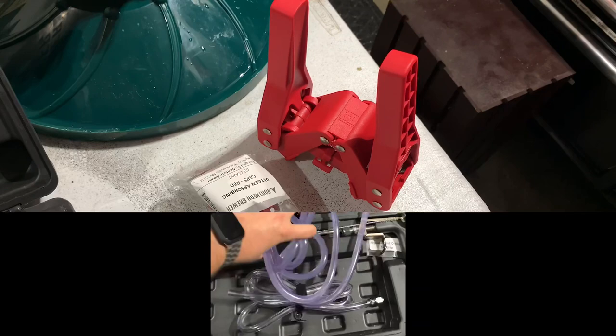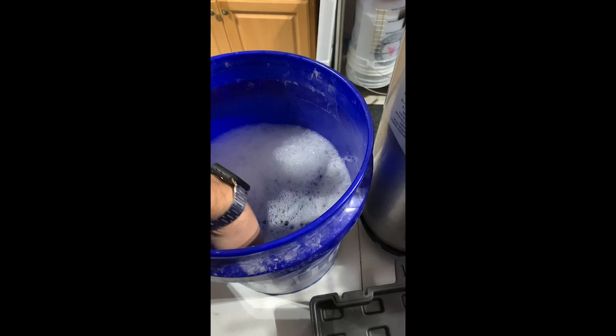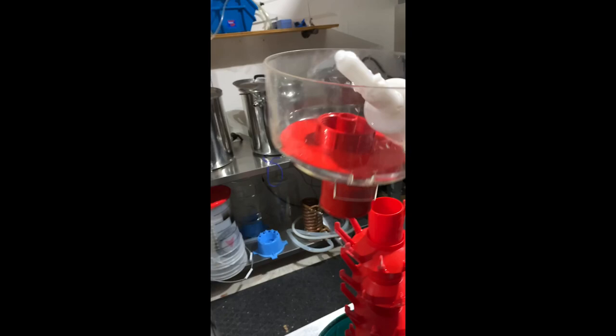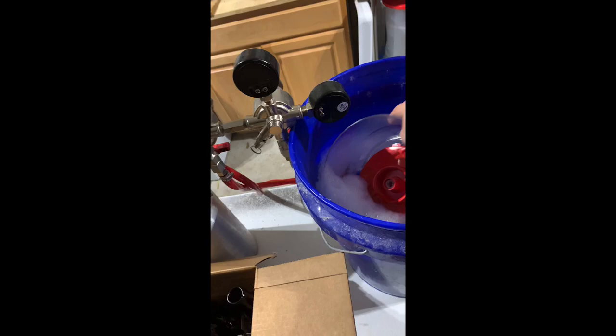What I'm doing here is taking the line that the beer is going to be running through and putting it into a bucket of sanitizer, and also making sure the sanitizer gets inside the beer line. And then the top of the bottle tree, from where the sanitizer will be going into the bottles, I'm going to fill that up with some sanitizer as well. I'll also be putting the caps in there in just a few minutes to get those sanitized too.